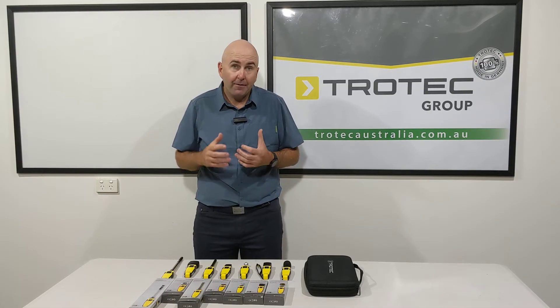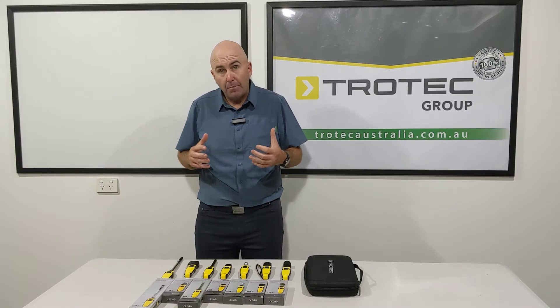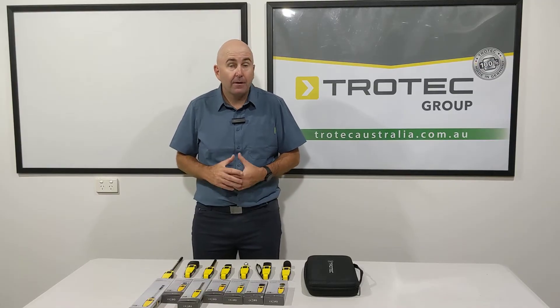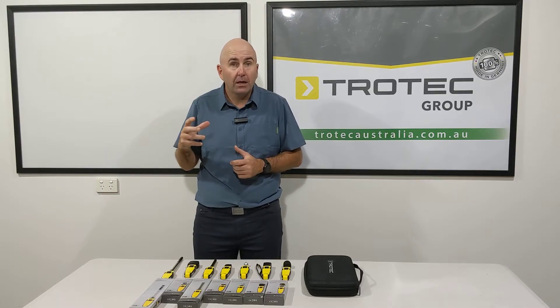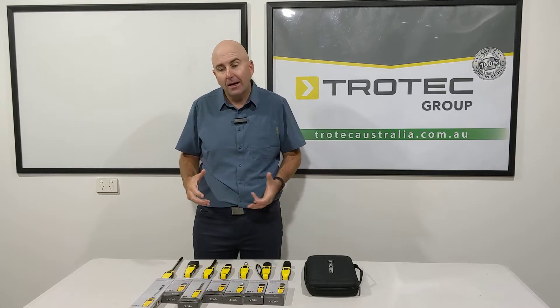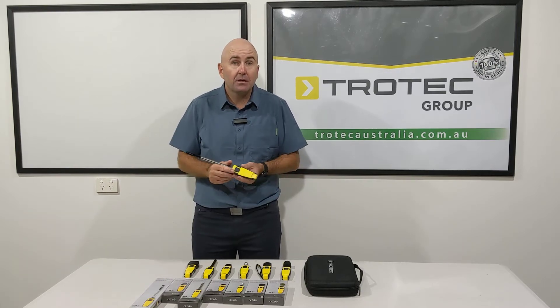These are our Bluetooth meters. We have a free app that you can download, and on that free app you can pair these Bluetooth meters to that app. They can log your jobs from your customers, and from there your mobile phone becomes the reader of the job that you're doing, and the Bluetooth attachment becomes the instrument.